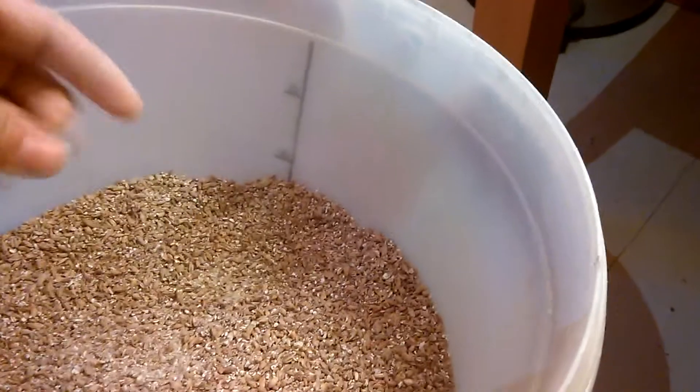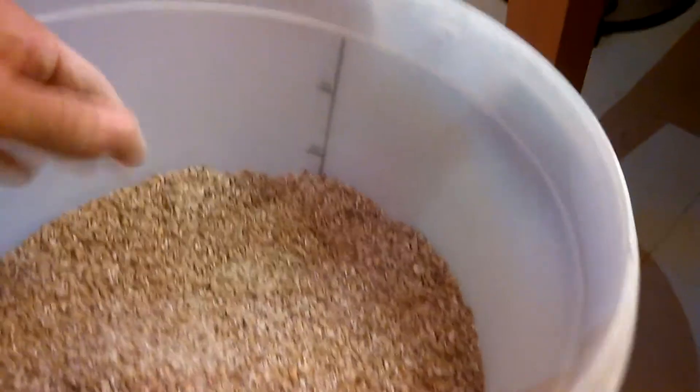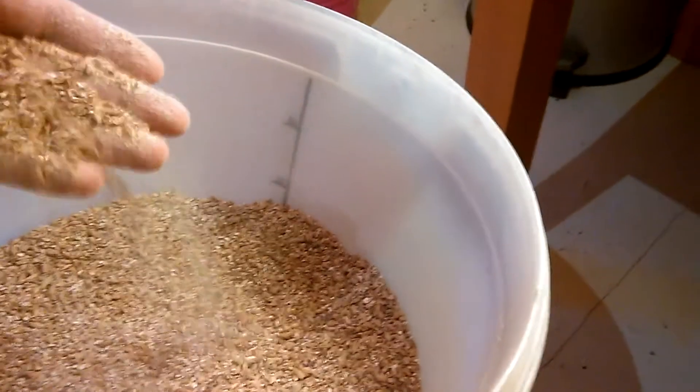Now with home malted barley, my efficiency is somewhat lower. My brewery is a pretty good one — I built it myself. It's over here, not quite fixed up yet but ready to go, and it runs at 70% efficiency all day long with shop-bought malt.